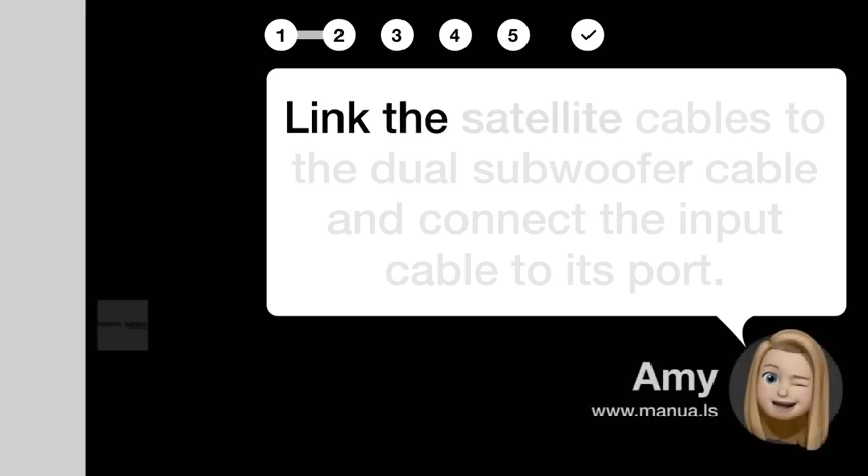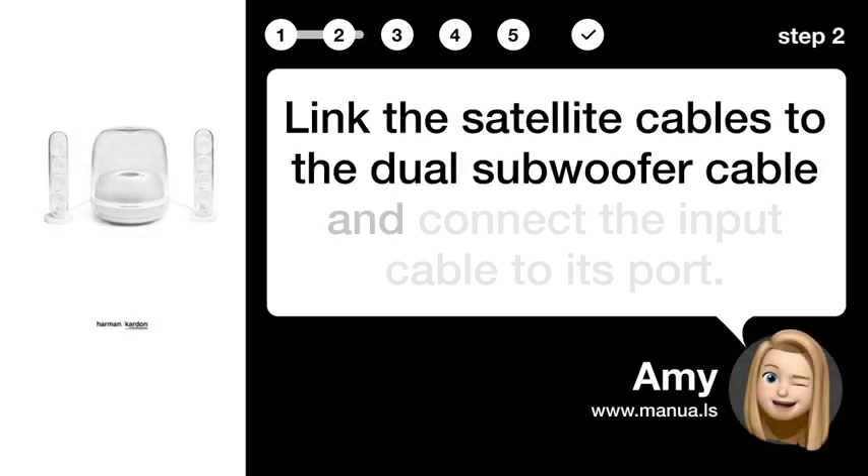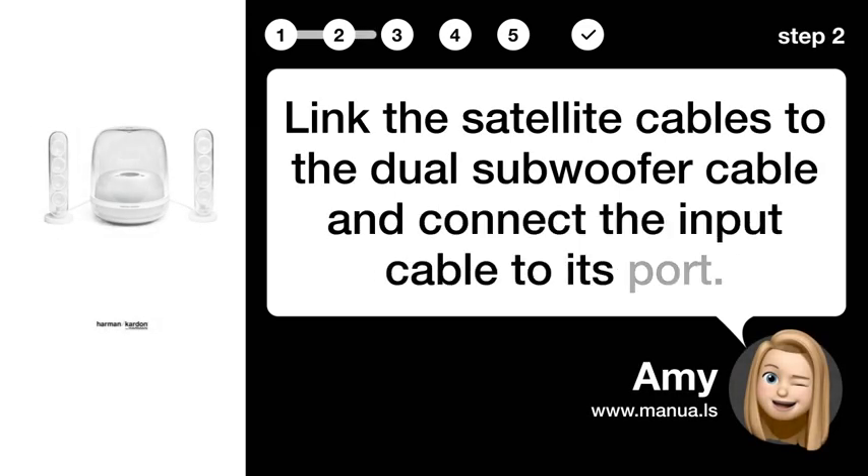Step 2: Link cables and connect. Link the satellite cables to the dual subwoofer cable and connect the input cable to its port.